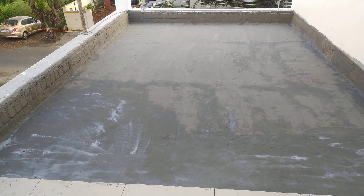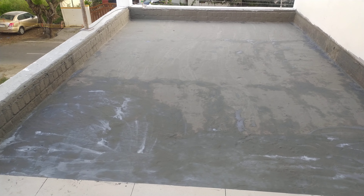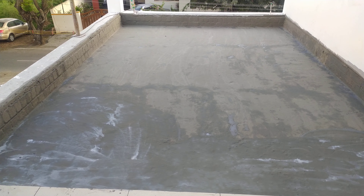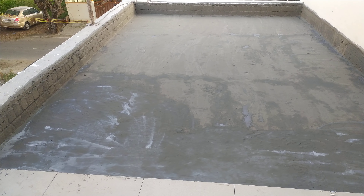We will be talking about waterproofing. This is a new building, and there is a leakage that we see.